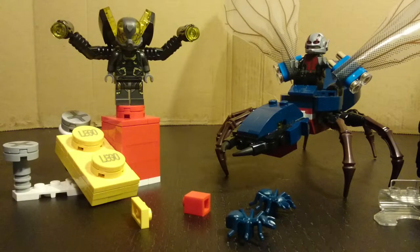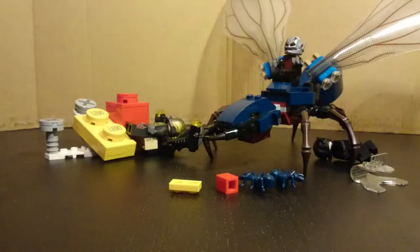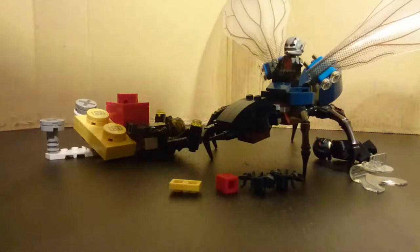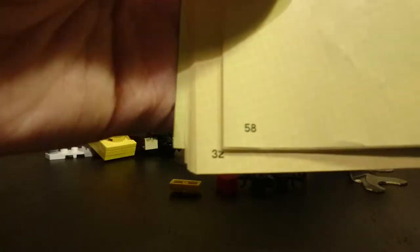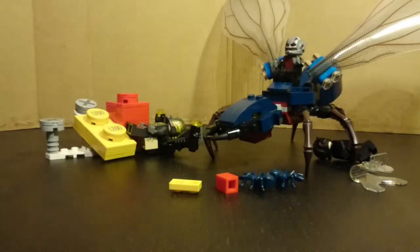Hello and this is a video review for LEGO Marvel Super Heroes set number 76039, the Ant-Man Final Battle set. To start off we'll take a look at the instructions. It's a relatively simple build — in total there are 57 pages of building, not counting the super jumper page. You've got the list of parts as usual, some advertisements for the other sets in the back, and Lego Club, that sort of stuff.